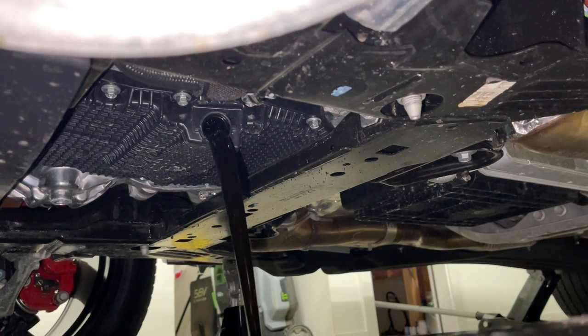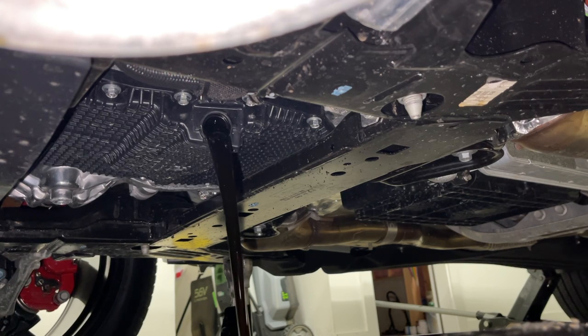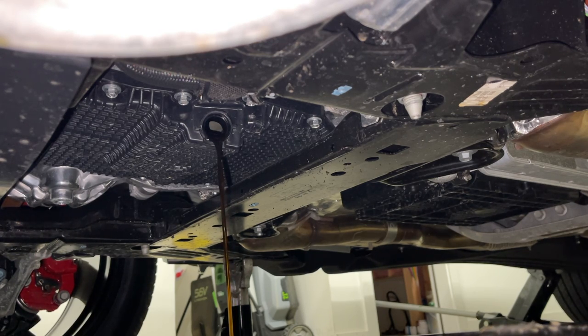It does come up out of there quick. Well, that wasn't too bad. Drain it out like a waterfall. It's about 480 miles on this oil, right at 500 miles.